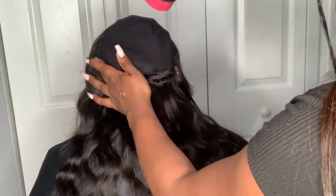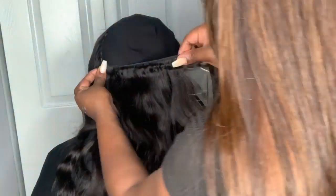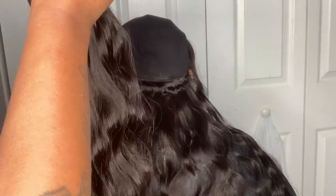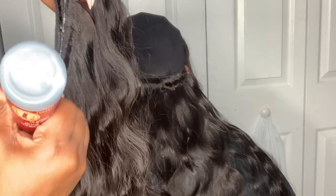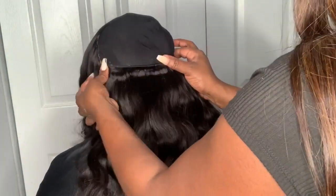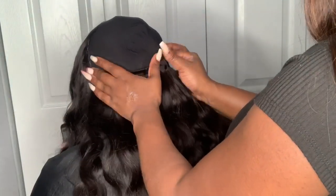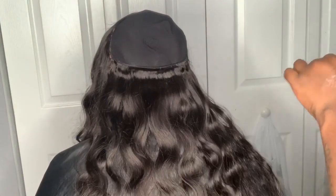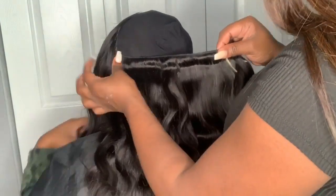First things first — when you get that fresh bundle, it already comes pre-rolled in a doubled format. This is just how the tracks look after unraveling; it already comes doubled. Most people probably take it all the way loose to make it single, but I like to keep the tracks doubled. You just want to measure and cut the same way you would a single track, just keeping that bundle doubled.